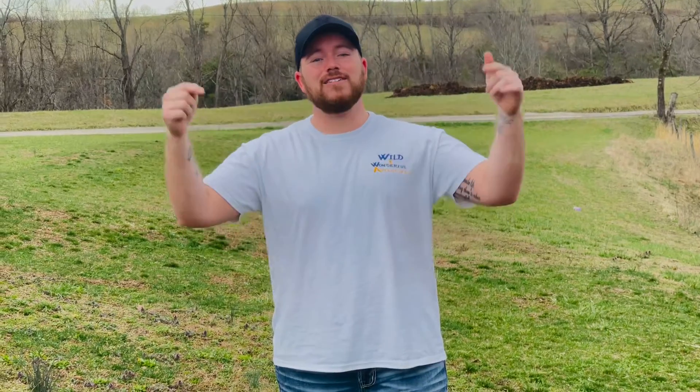What's up everybody, welcome back to Wild and Wonderful Adventures. I thought about this idea over the weekend and I wanted to find out how many sheets of paper my .40 cal could shoot through. I roughly have about 2,000 sheets of paper, maybe a little more. If you guys know how many sheets it's going to shoot through, comment below before we start.